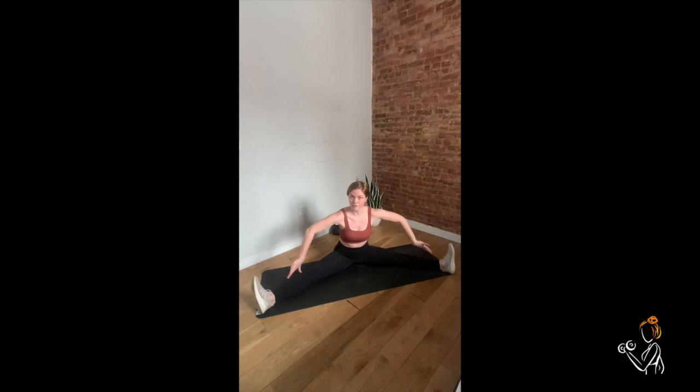Feet come all the way out to the edges, flex your toes towards you, roll your shoulders back, walk your hands out as far forward as you can while keeping a nice flat back, making sure that you're squeezing your tush and rotating your feet outwards. Don't let them fall in.